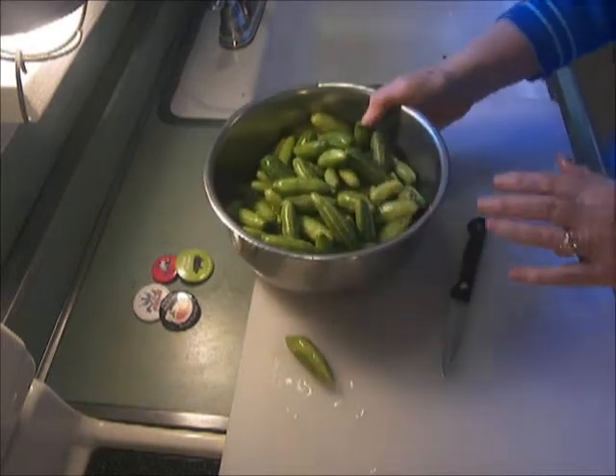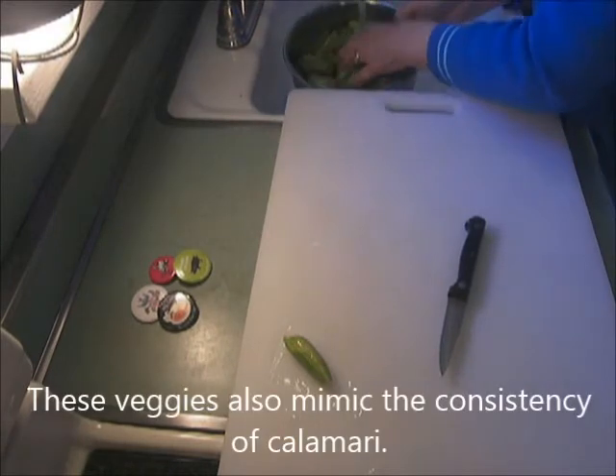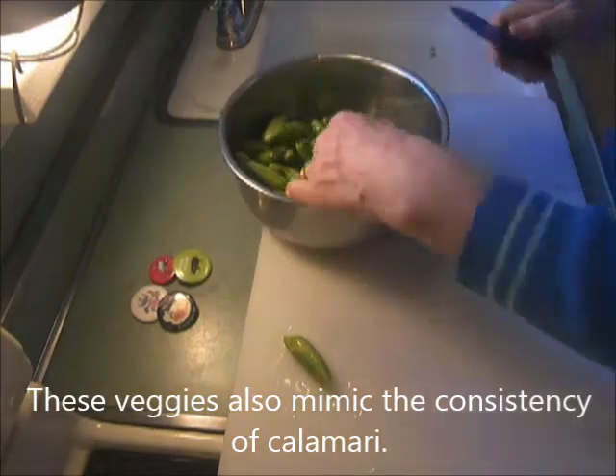But aside from that, I have to tell you these things are delicious. So I start by rinsing. Then I'm going to cut them.